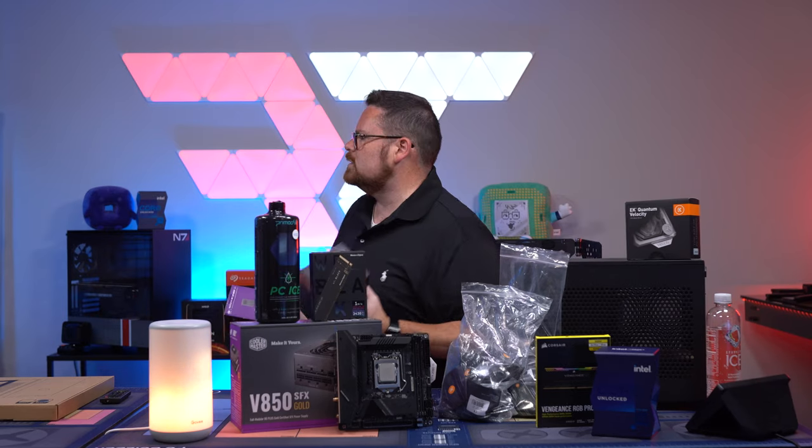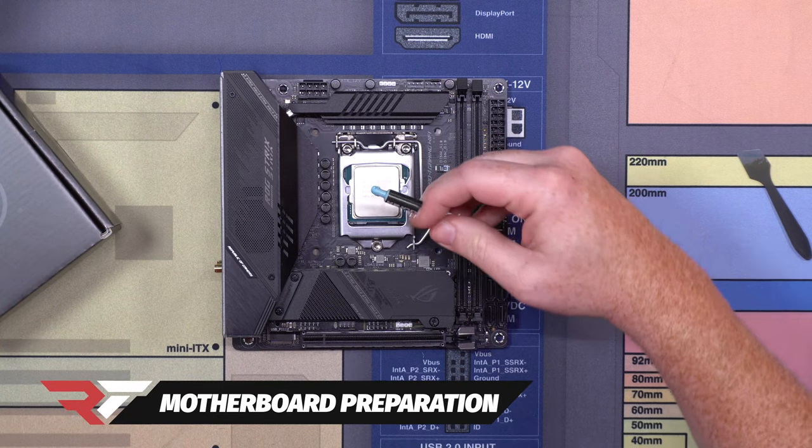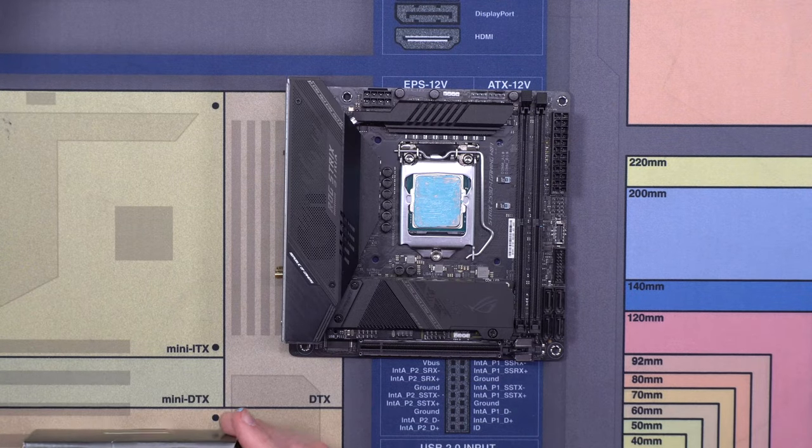There's all our parts. Let's go ahead and start getting it built. Look at this blue thermal paste — it's like Intel Blue. Okay, so we got our thermal paste on, and now we're going to grab our block.